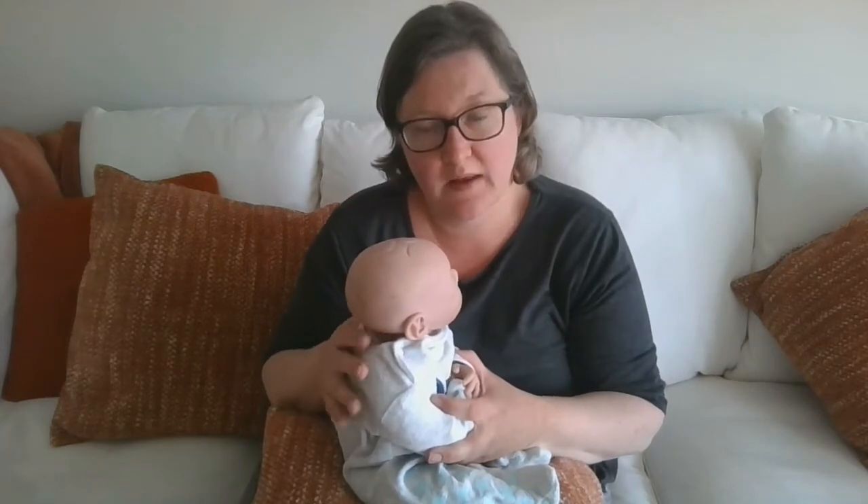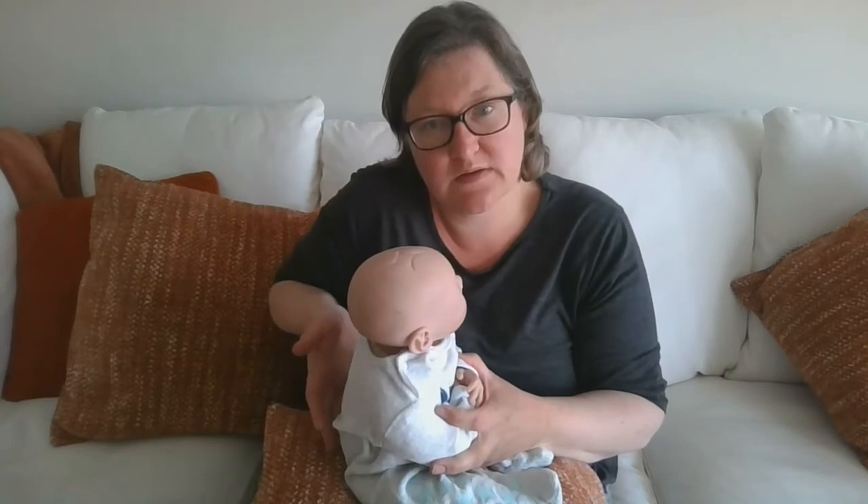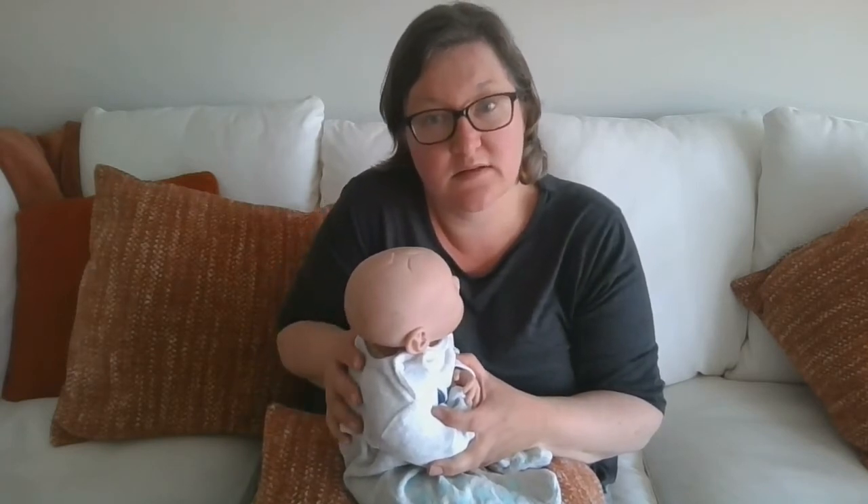I'm going to sit him down in the Moses basket nice and slowly, then wait a second or two. There are little sensors that have activated in his bum and his legs, so he feels nice and stable - he still feels supported. One hand on his back, one hand on his chest, I'm then going to lie him onto his side.